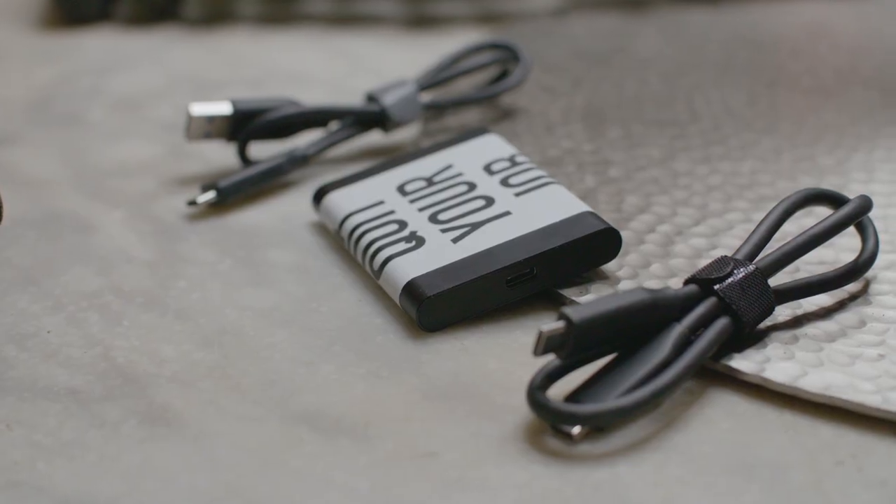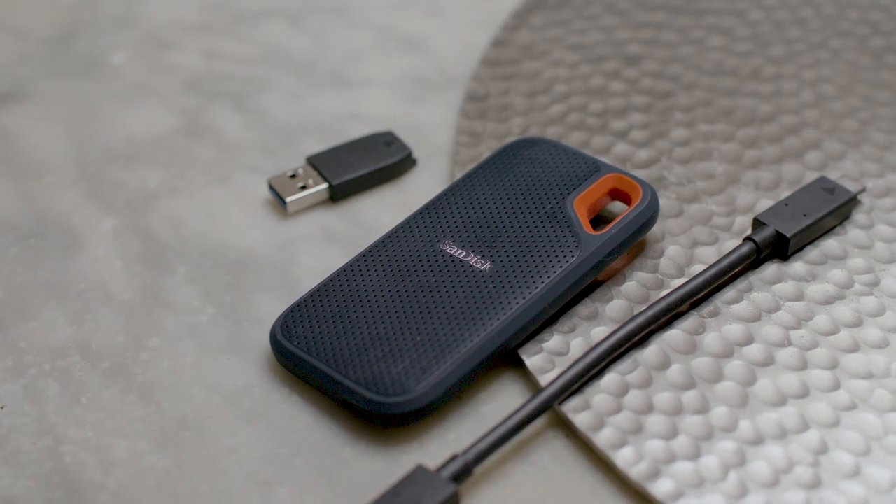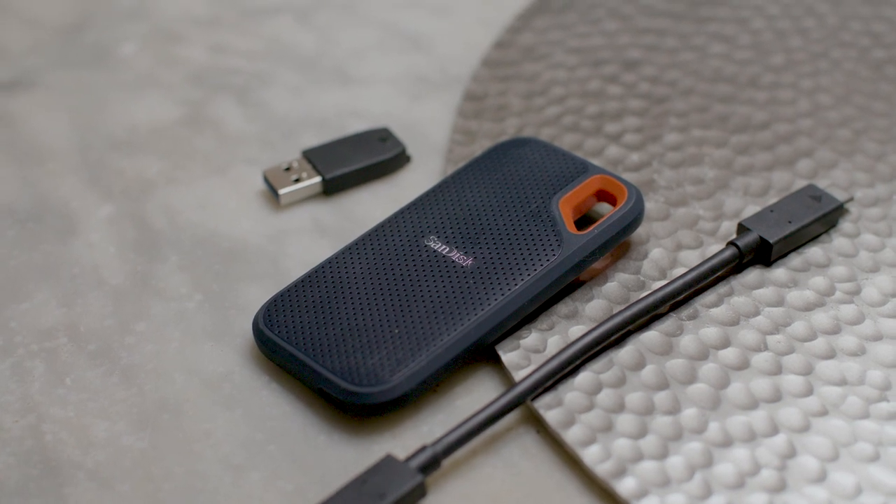Overall, price versus performance, I do think the Samsung is the way to go. I do, however, personally like the SanDisk Extreme drive — I just like the way it feels. It's nice and slim, fits in your pocket, and it's got that little hook on it. But if you need to save a couple bucks, get the Samsung drive. You're not going to be disappointed.